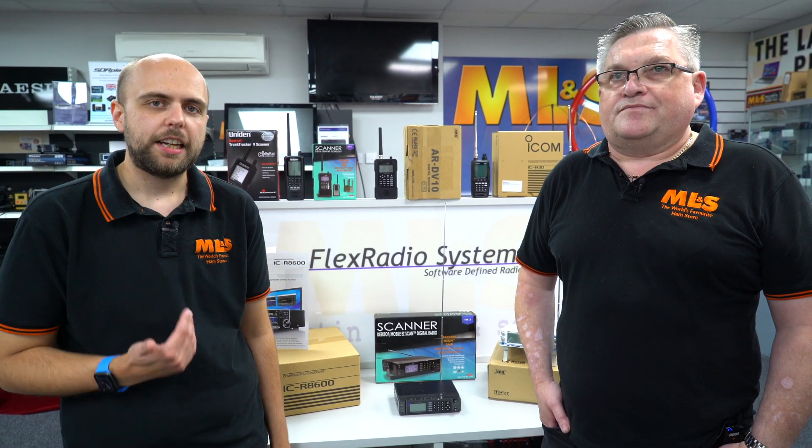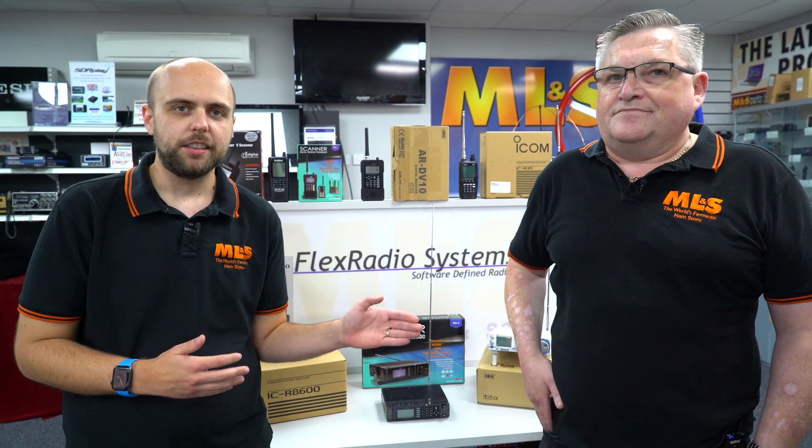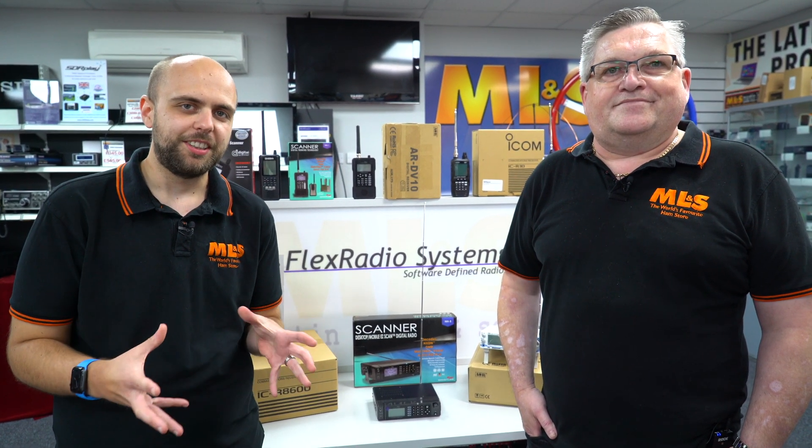Hi, I'm Jonathan here at Martin Lynch and Sons, and welcome to this week's Something for the Weekend. This week I'm with John, and we're going to have a look at the range of scanners and communication receivers that do some kind of digital mode. Now I'm not the expert on these, I will openly admit that, but fortunately John is our resident expert, so I'm going to ask him all the questions I've ever wanted to know.